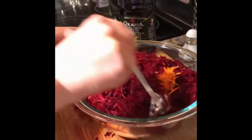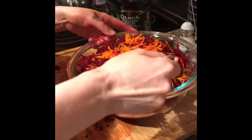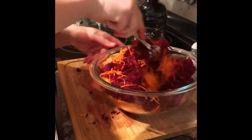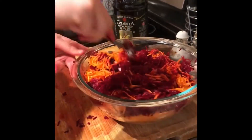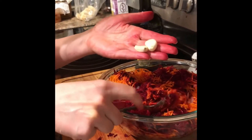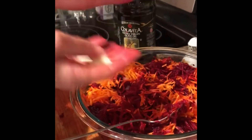Now you want to mix it really well. I didn't realize there was going to be so much — this bowl is a little bit too small for this amount of vegetables, but it's okay. Depending on how much you love garlic, you might want to add more. Two cloves would be enough for somebody who is not a garlic lover, but we'll put just two — you can always add more.